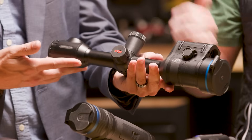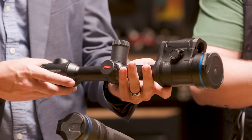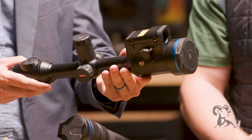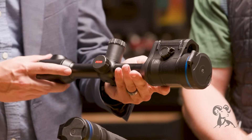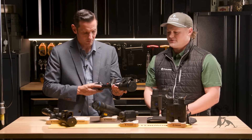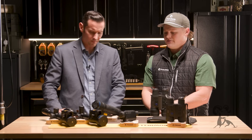On the Thermion 60 LRFs, we have three different models: the XP60 and XG60, which are your 640 resolutions at 1-to-3 and 1-to-4 magnification. And then our most high-end thermal riflescope is the Thermion II LRF XL60, which is a 1024 by 768 resolution with two and a half to 20 magnification. Our thermal riflescopes range from the Talion series down to $2,000 all the way up to the Thermion II LRF XL60.